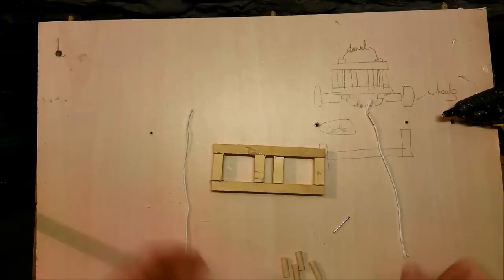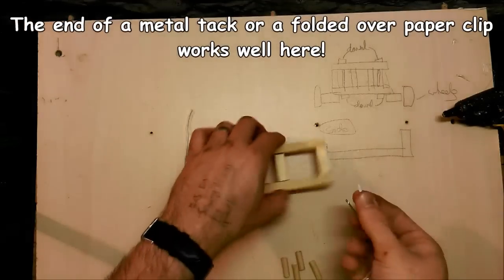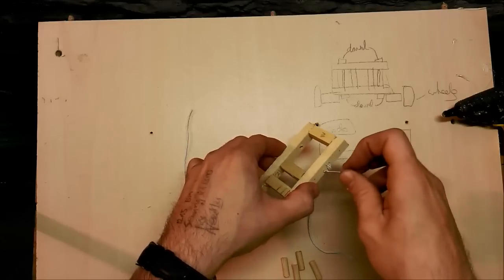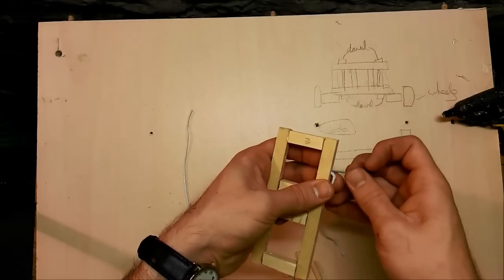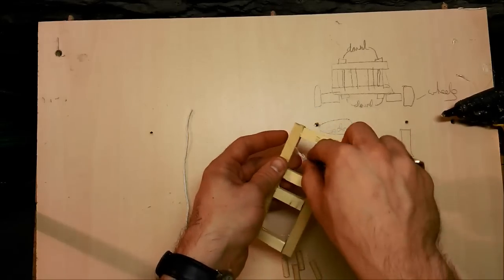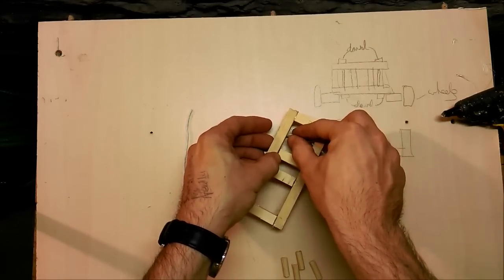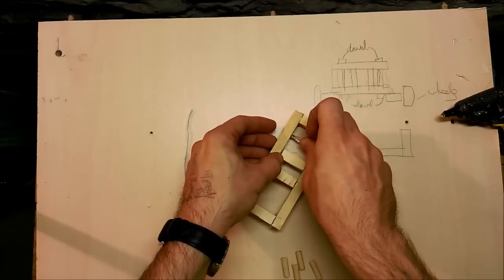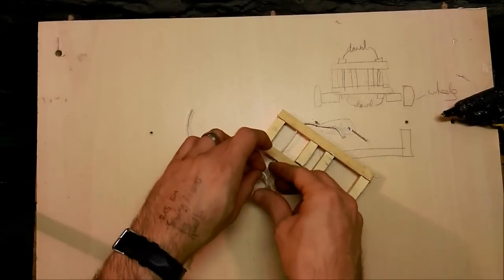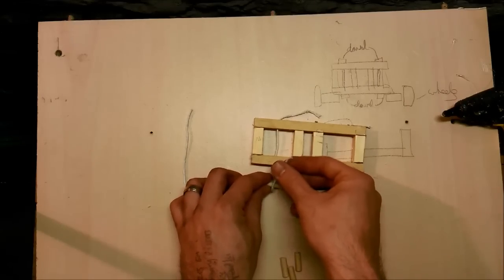Take two pieces of string roughly 15 centimeters long. Using an old tack or a paper clip, wet the end and pass it through the holes — the tack helps to gently push it through. You might find it easier to use a slightly wider nail. Pull the string through and out the other hole. Then loop it over one of the pieces of dowel and back through and back down out the other hole, making sure the loop around the dowel stays in place.